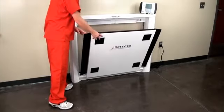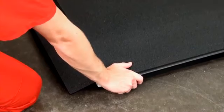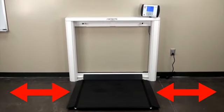When you're ready to weigh, simply lower the platform and the gas spring lifting mechanism will gently lower it into place. Two-way ramps provide easy access from either direction.